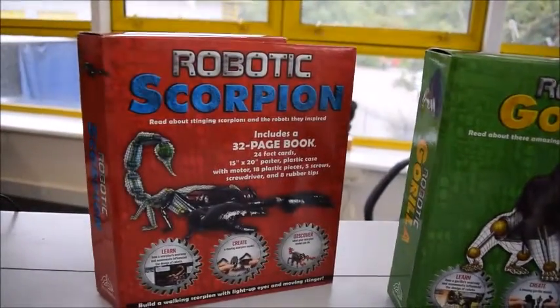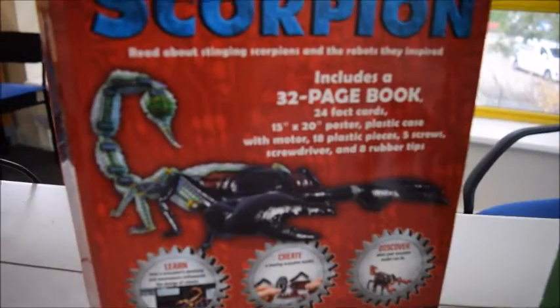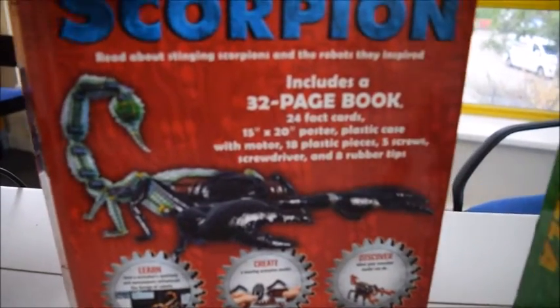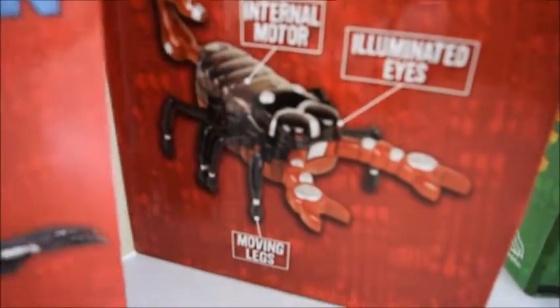The matching one is Robotic Scorpion, with the same sort of book and a poster this time. Fact cards, plastic pieces, and a screwdriver is included along with the rubber tips — you put all these parts together.